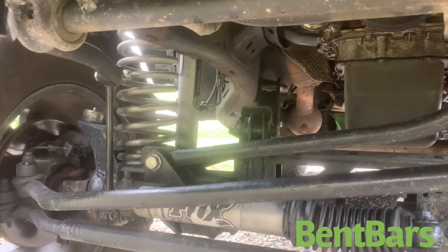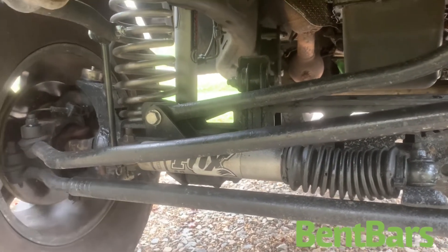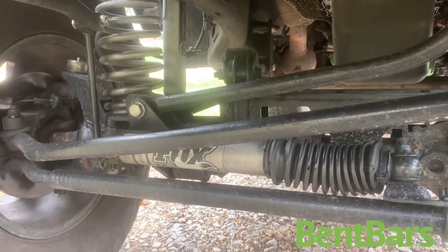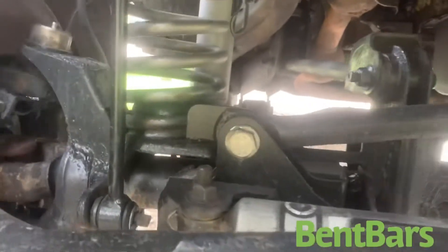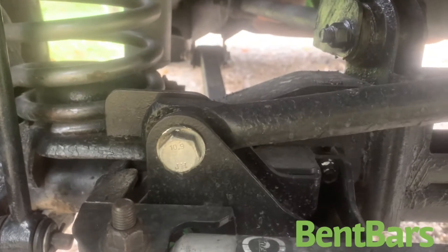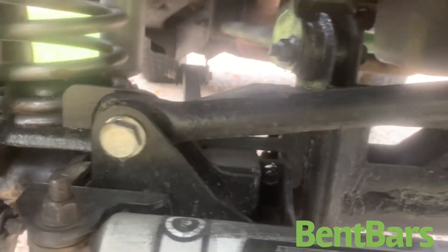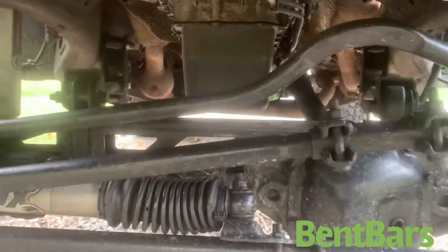So the 4 inch Rough Country lift — is it worth the money? Yes. I think this kit was around $500 and some odd dollars. You get your shocks, your springs, and everything to put it together with. You also get that track bar adjustment right there that bolts onto the front. I haven't had any problems with it, and I'd recommend the lift, I really would. Thanks for watching, please subscribe.